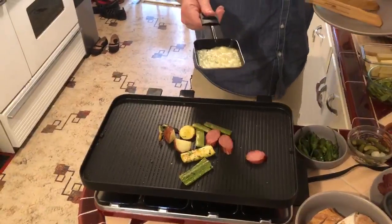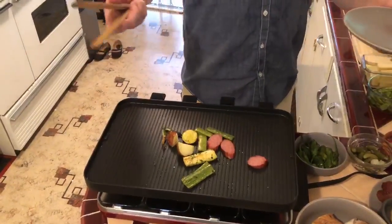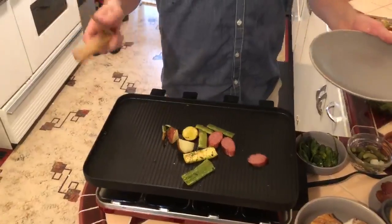Your cheese is going to be like this real quickly. Raclette Redding, in this case from Springbrook Farm, is an American raclette. It is a cheese that's designed to melt.